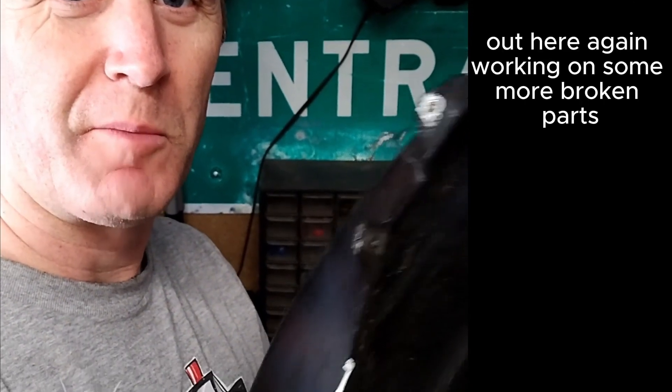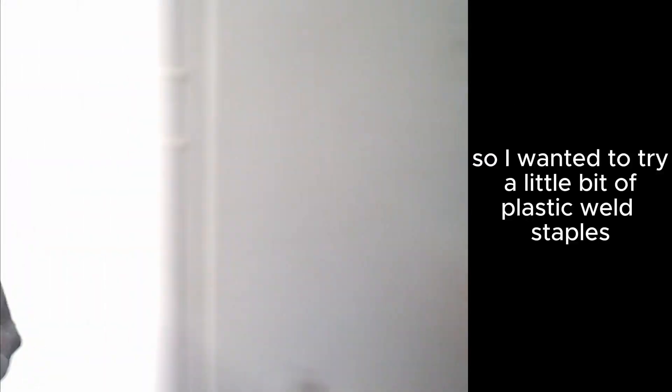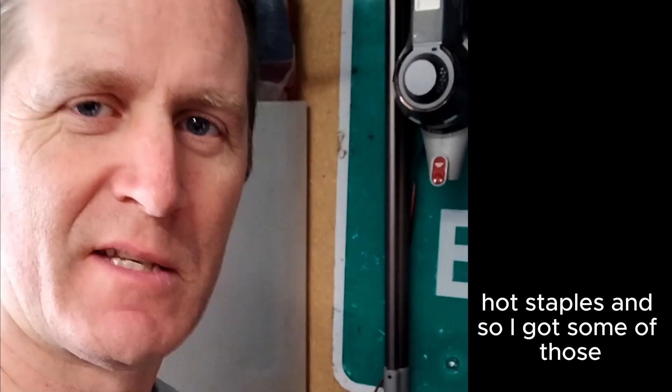Hi, here again working with some more broken parts. You can see I've got a little tab broke on the front Gold Wing fender, and then also there's some stress cracks on this. So I wanted to try a little bit of plastic weld staples — hot staples — and so I got some of those.